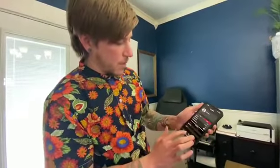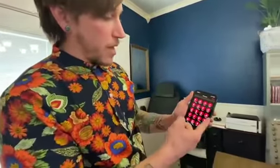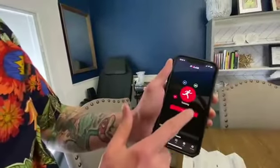So when you actually start your workout, it will give you a rested heartbeat. You can choose exactly what workout you'd like to do — anything from hiking and cycling to, of course, squash. And then you just start your workout.